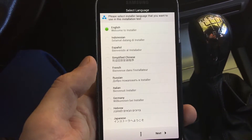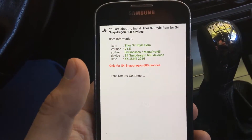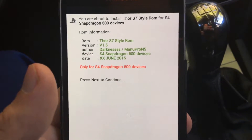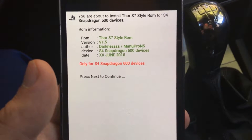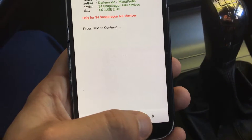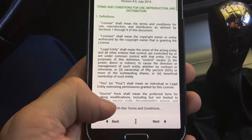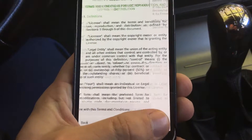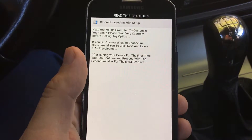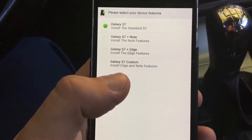Once you see this screen, click your language. Make sure that this Galaxy S4 is the Snapdragon 600 variant. Then press continue, click next, and tick to agree with the terms and conditions. Before you proceed with the setup, read the terms carefully.